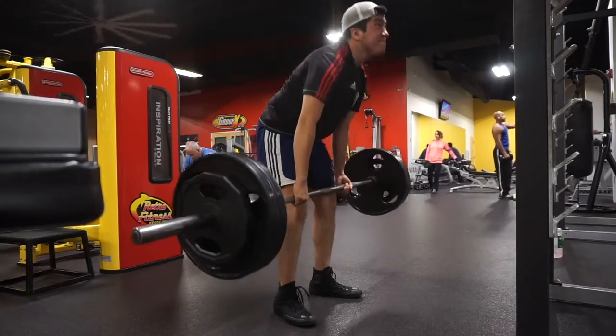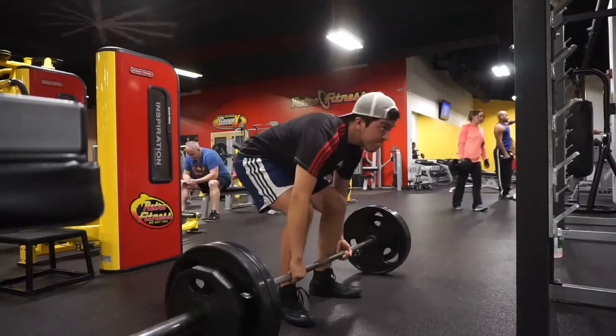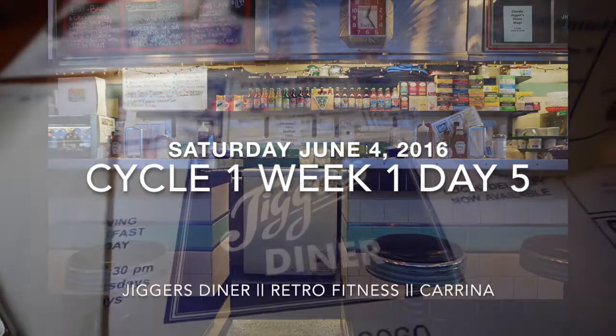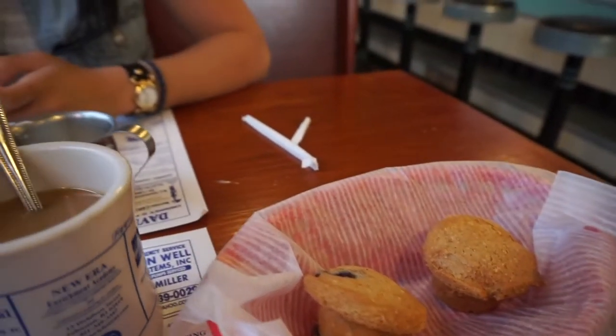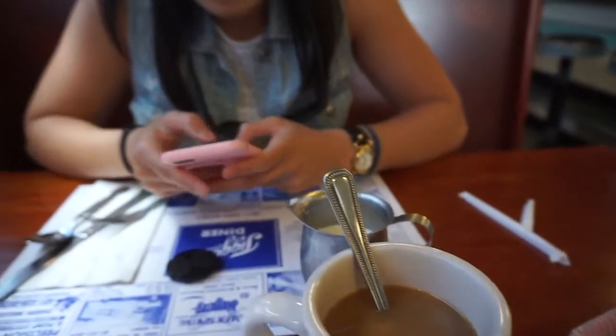This is Josh right here, and this was a PR for him — 275. The kid's only been lifting for maybe two, three months, so he's been progressing very well. This was some great breakfast in East Greenwich, Rhode Island. If you're in the area and you've never been, you need to go.